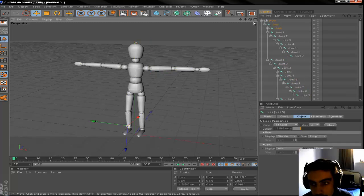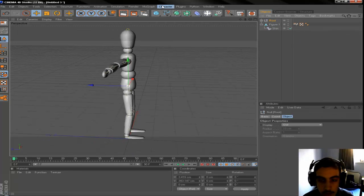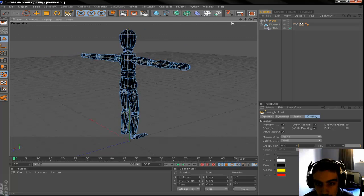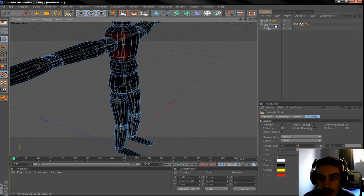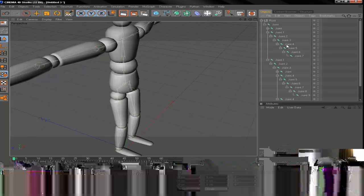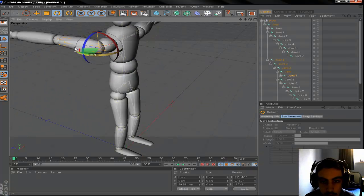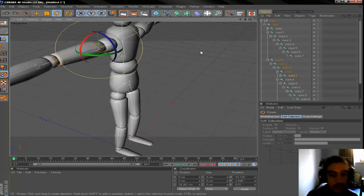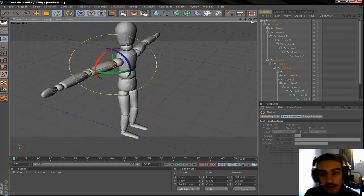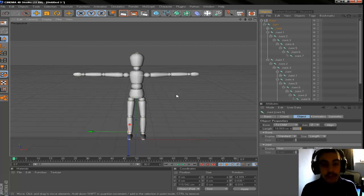That's pretty much it. In my next tutorial I'll go more in depth — we'll cover the Weight Tool, which lets you adjust weighting so the figure deforms more like a real human. Thanks for watching. I'd really appreciate a like. Comment if you want the models — I have two: one of this figure and a base mesh woman figure, both fully rigged and ready to use. Thanks a lot guys, have a nice day!